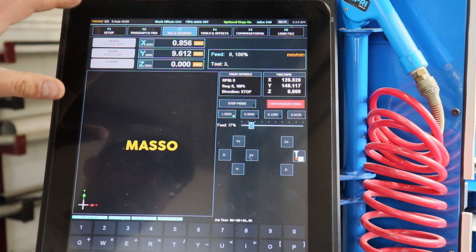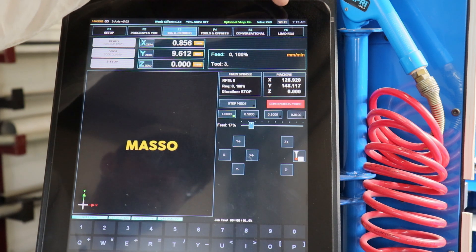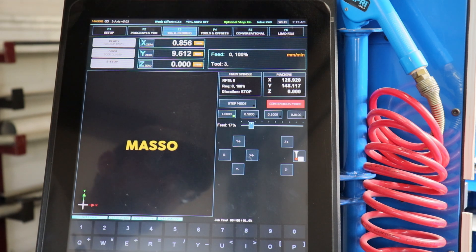On this jogging and probing tab we have some of the basic information for the machine. At the top we have the time, Wi-Fi connectivity state — so if you're hooked up to Wi-Fi it'll let you know — the number of jobs you've run on this individual controller, your work offsets, and the firmware version for the controller itself.